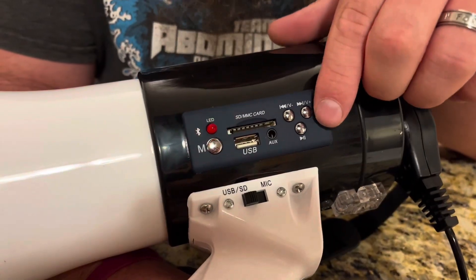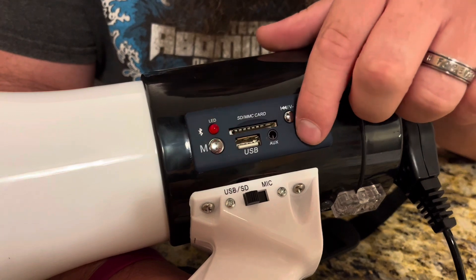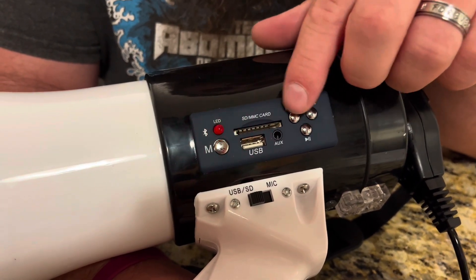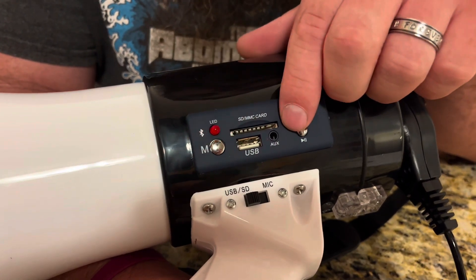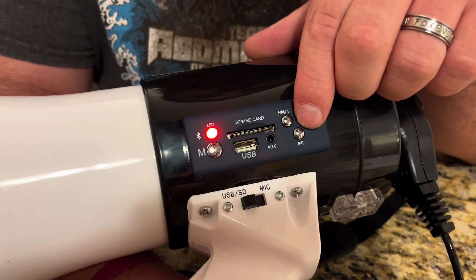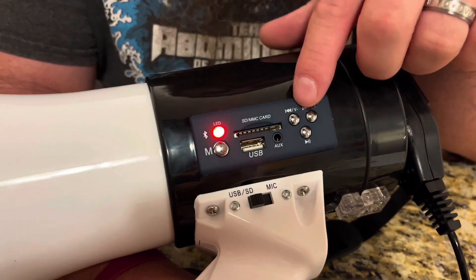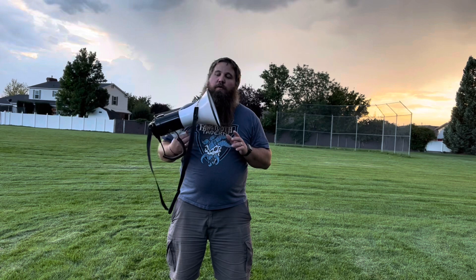Right here you do have some controls for the Bluetooth — you can play and pause the song, you can go forward and backward in the track, which are nice features. You can also control the volume by pushing and holding to lower or raise it. This volume is independent of the phone's volume itself — this is just the megaphone's volume.